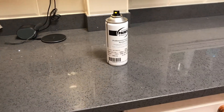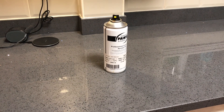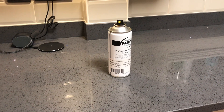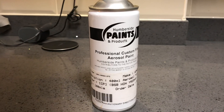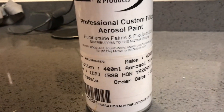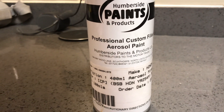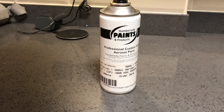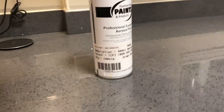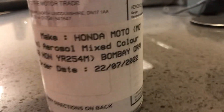Hi folks, this is part 5 of the process of spraying the Interceptor 650 side panels in as near as I can get to Orange Crush. I'll start the video by showing the paint spec which was from Humberside Paints and Products. There are the details. Great bunch of people - they can mix just about any colour on the face of the planet, and they were the people who told me that this is a two-part paint with a silver base coat. They knew it all. So it is Bombay Orange.